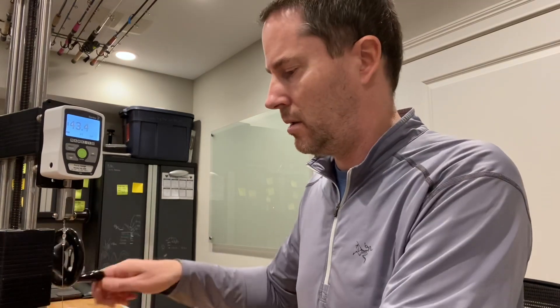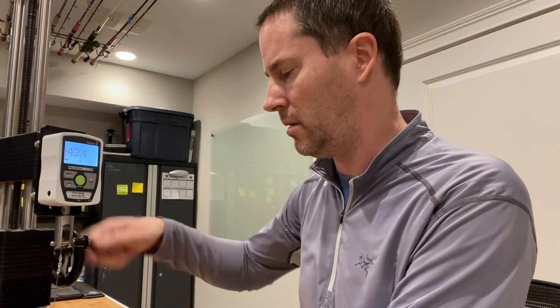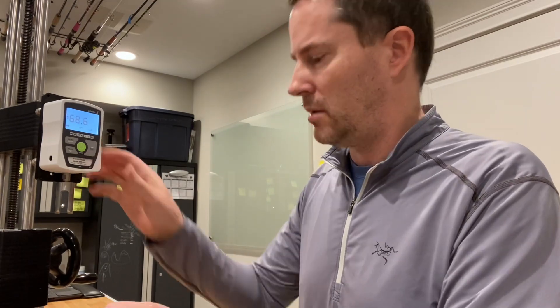Going to 50 pound. You'll notice the line doesn't stretch as much under the same amount of force as the lighter lines — an interesting characteristic of all monofilament lines, which I'll get into in another video. The 50 pound test broke at 68.6 pounds — we expected about 67 pounds, so a little higher but within normal variance.